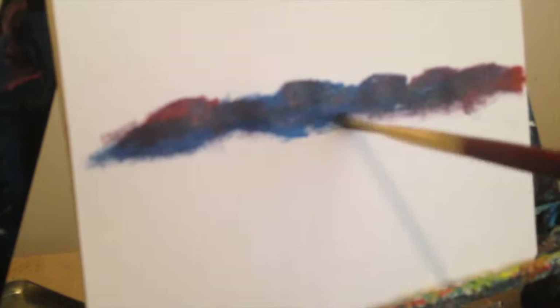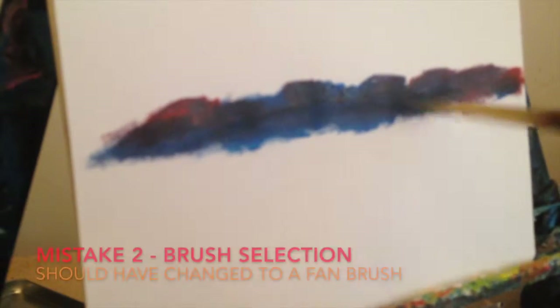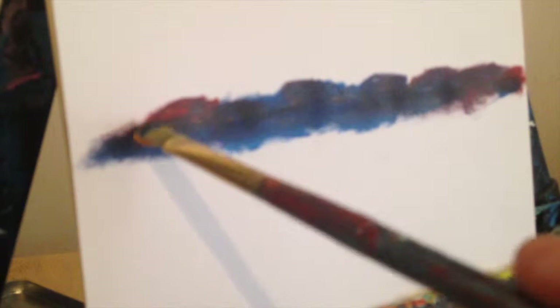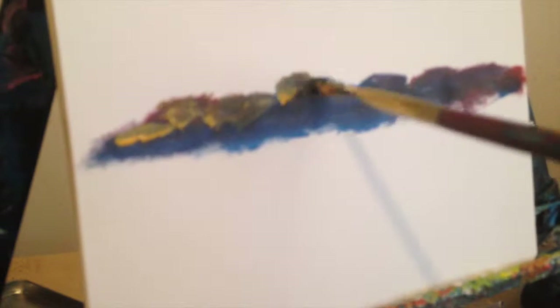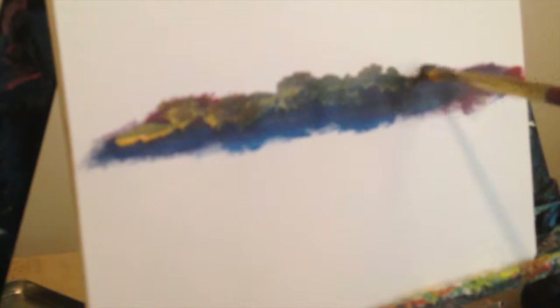A little bit too much over there. So we've got blue — blue and yellow we know makes greens. Adding the yellow, and you can see pretty much we're getting a nice, nice foliage, a bit of a darker green.